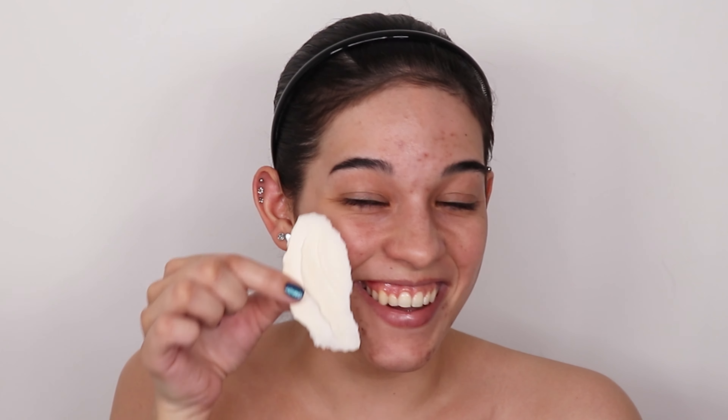By the way, I'm not naked. There's a reason for the tube top. I'm going to be doing some body paint today, and this might give you a clue as to what I'm going to turn myself into.